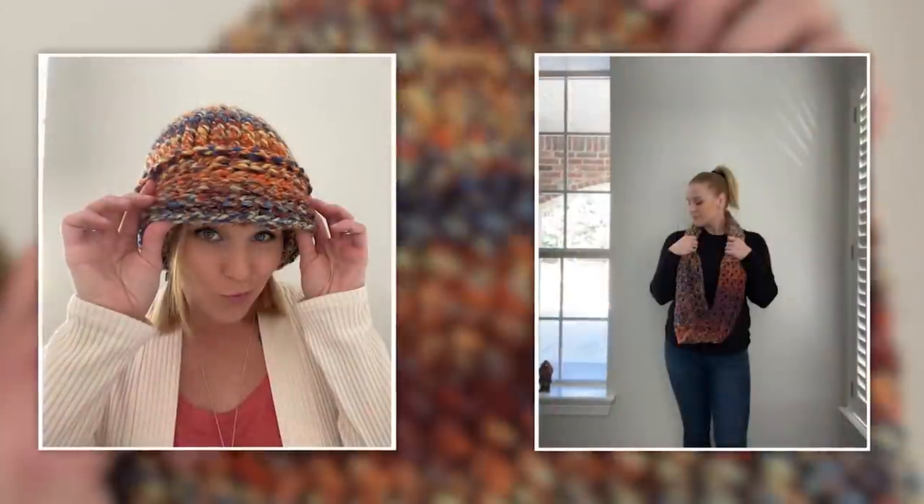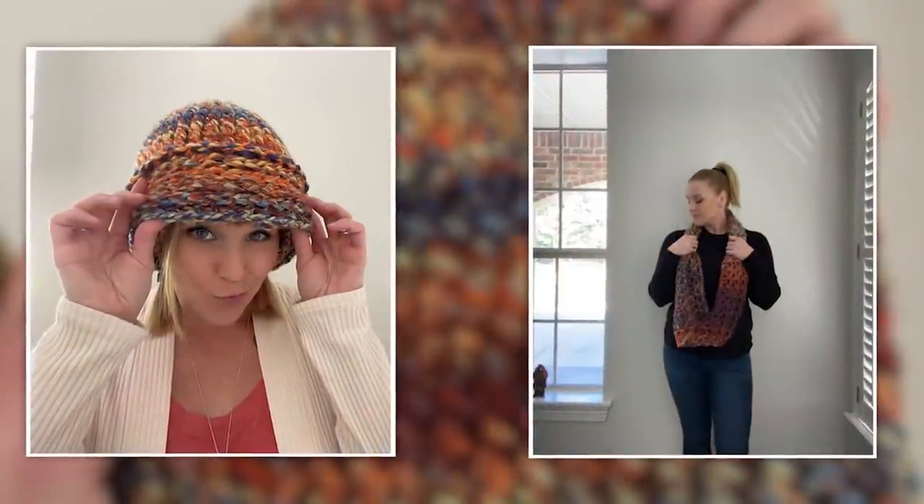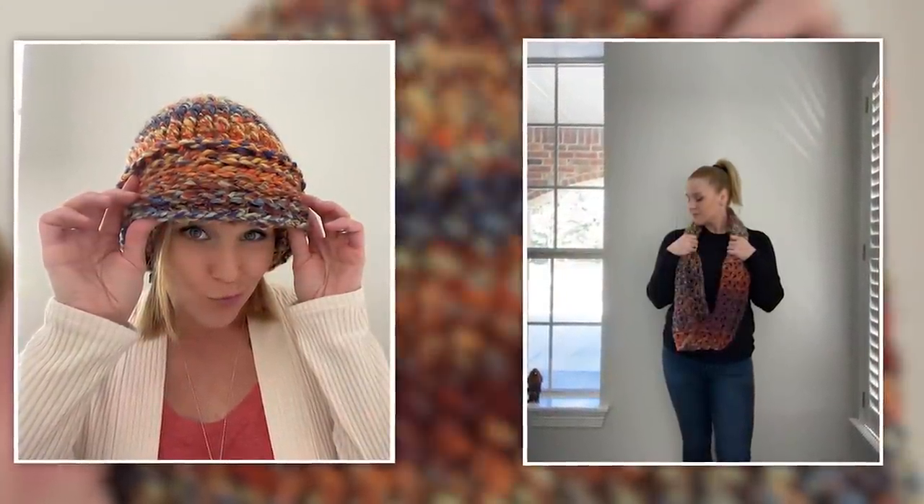Hi guys, welcome back to my channel. My name is Tiffany Hansen. Thank you so much for joining me today. In this video, I'm going to be showing you how to make the September bulky beanie. Now this beanie goes hand in hand with the September infinity scarf, so if you are wanting to find a pairing, this is going to be perfect for you.